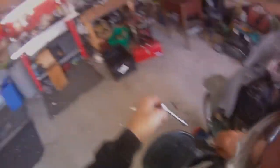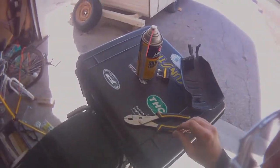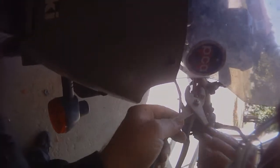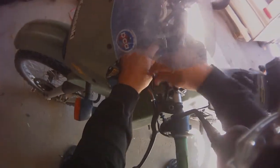Take off your handguard. Mine's broken so I don't have a nut on the bottom, so for me it's a little easier. You now want to turn your clutch lever adjuster so that you can get the cable out easily. Pull the lever and then pull the cable out. It's an easy way to do it.